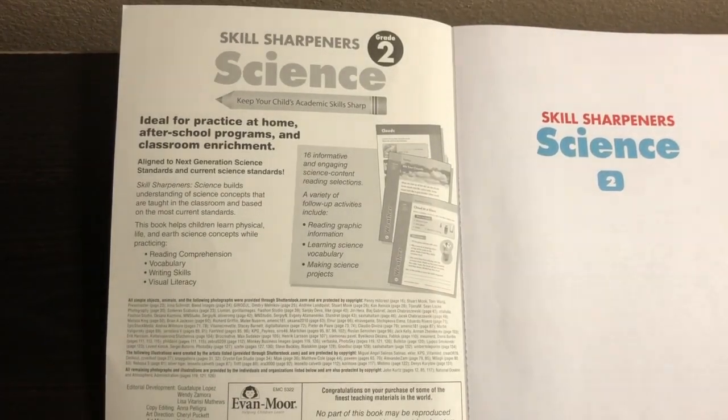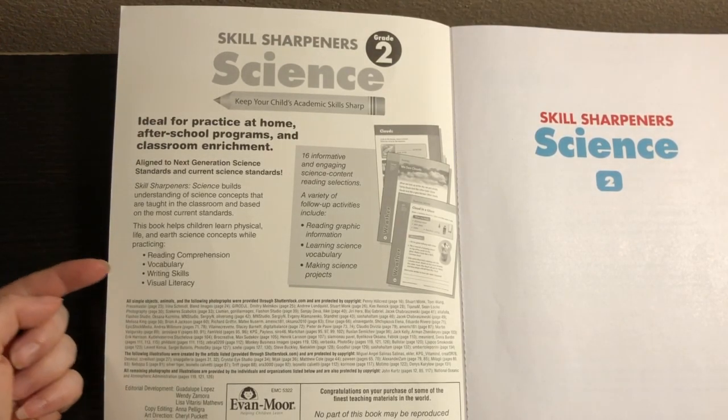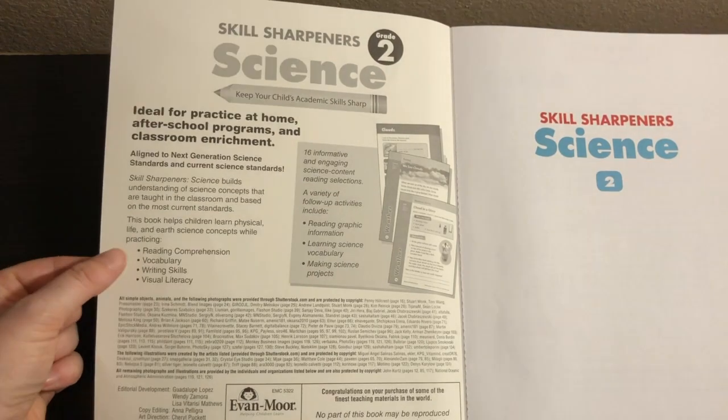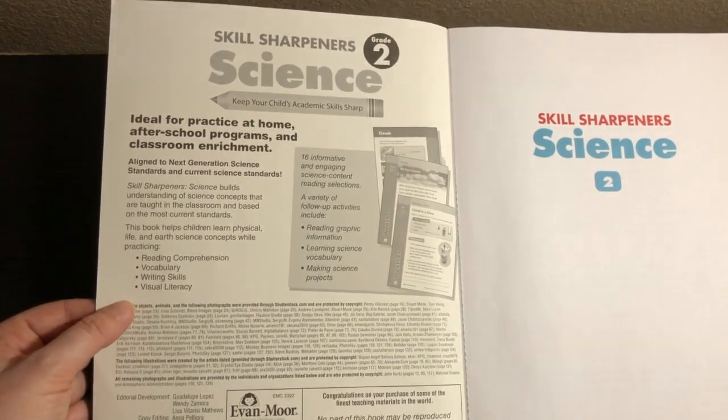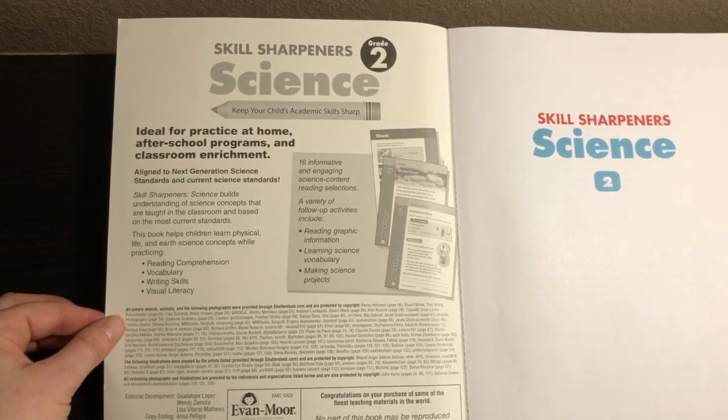What I love about the Skill Sharpener's books is, even though there's a specific subject like science for this one, it doesn't only touch on science topics. So in this Skill Sharpener's Science book, you're actually touching on science, but then reading comprehension, vocabulary, writing skills, and visual literacy as well. So it really gives a wonderful education.